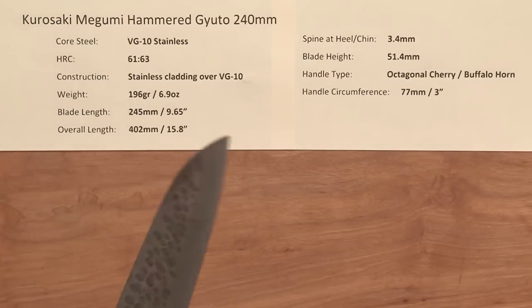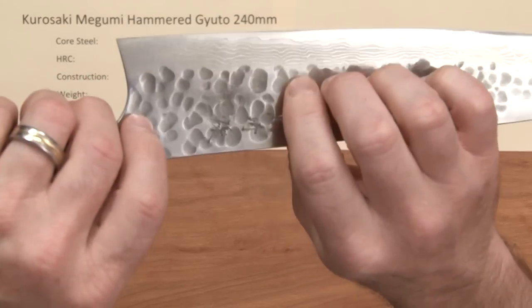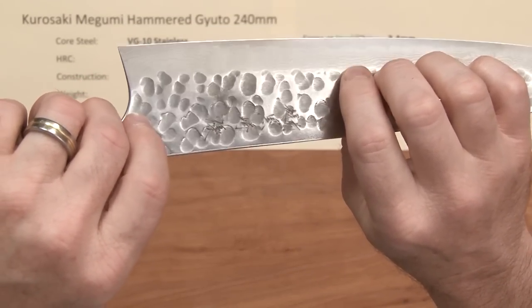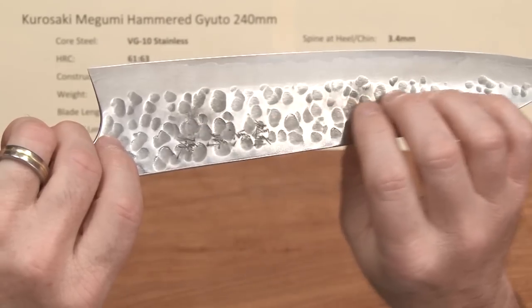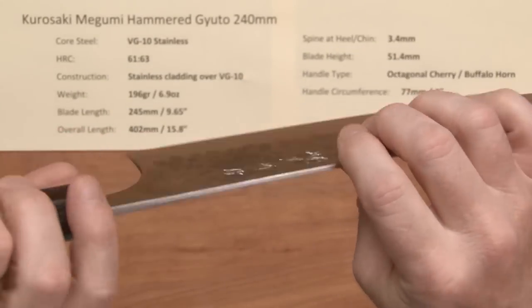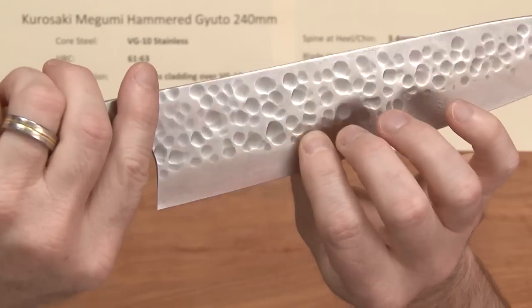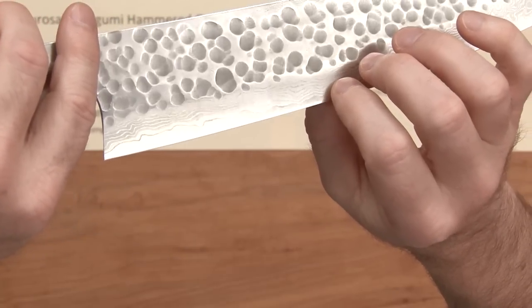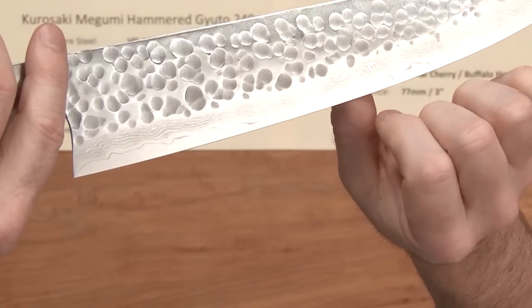The construction of these is an extremely well-executed stainless cladding — multi-layered stainless cladding over the top of that core steel — and it's got a kind of a random hammered Tsuchimi finish over the top of that. Then as the grind starts on the knife you can see the layers of Damascus, what they call a sumanagashi finish, showing up, and there's your core steel on the edge.